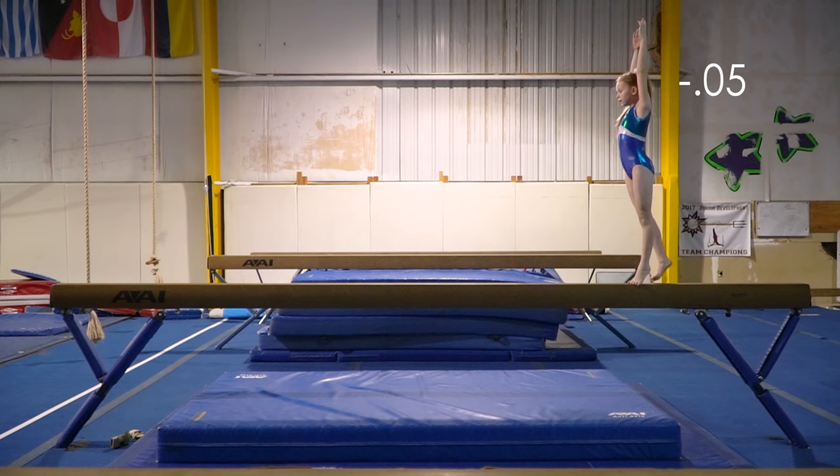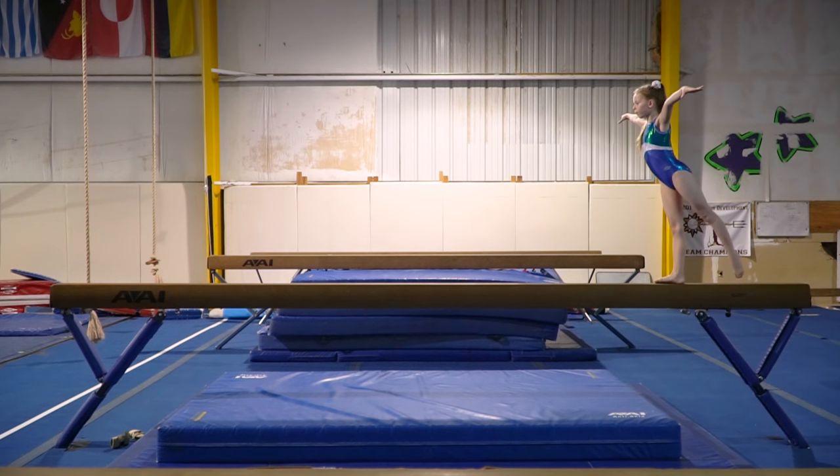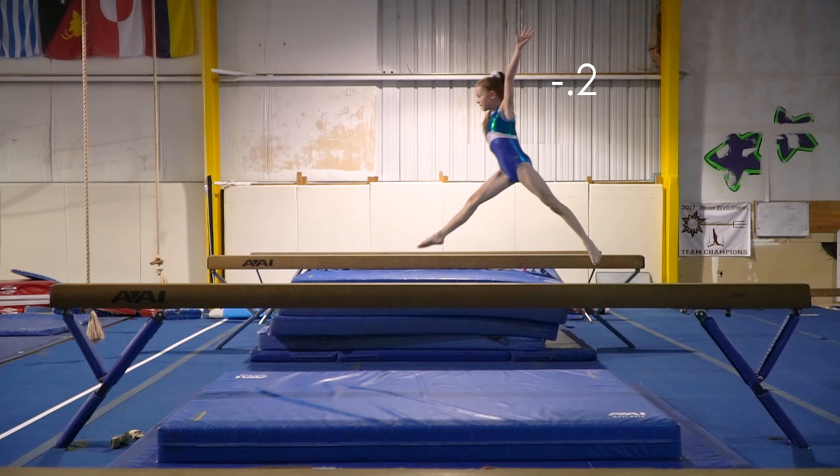Here, I need a tighter pulled-up body shape. I need more amplitude in the leap and my back leg is a bit loose and drops down.